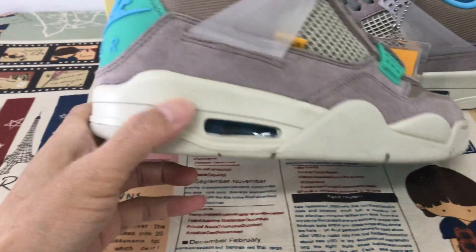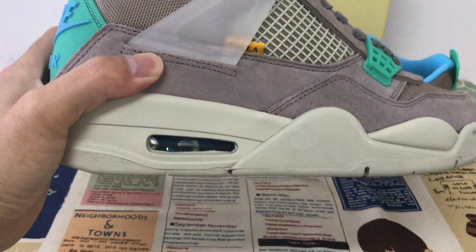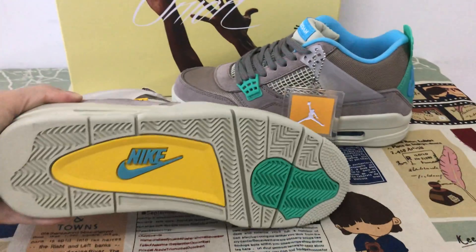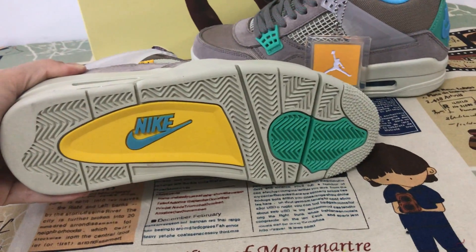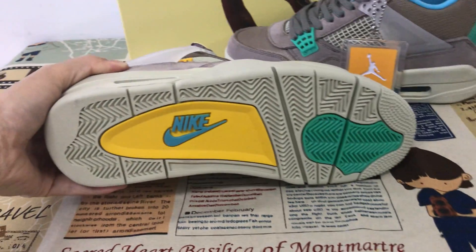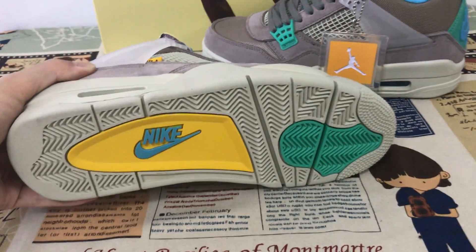TPU midsole — full midsole with blue back. Let's see through the bag. Grey rubber outsole is green, yellow, and sky blue, with a swoosh logo.